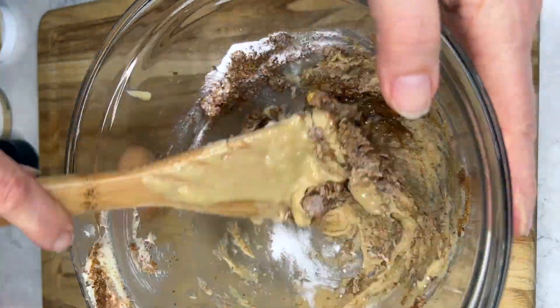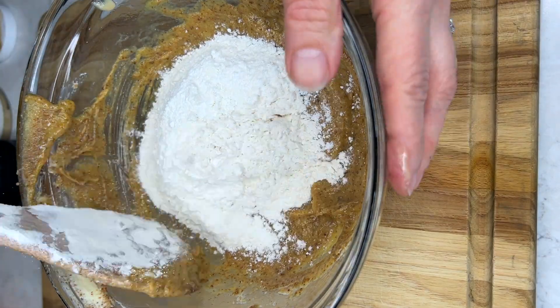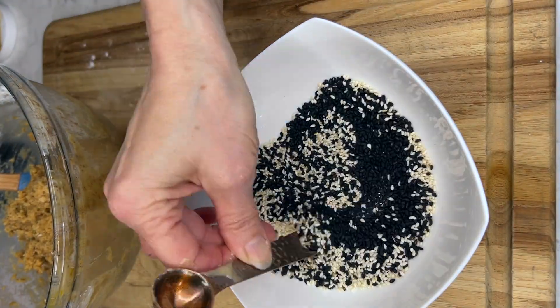Then I add vanilla and beat that all up, add in an egg, continue to beat, and then add in the flour and mix again. After that, all I do is scoop out balls of the dough.